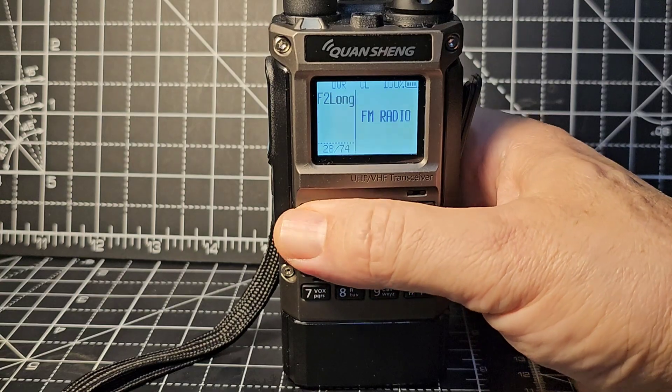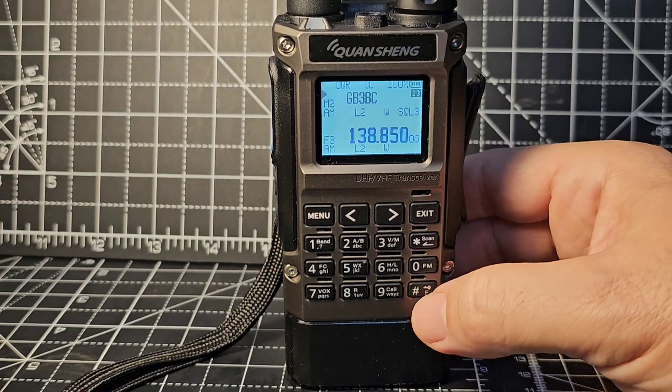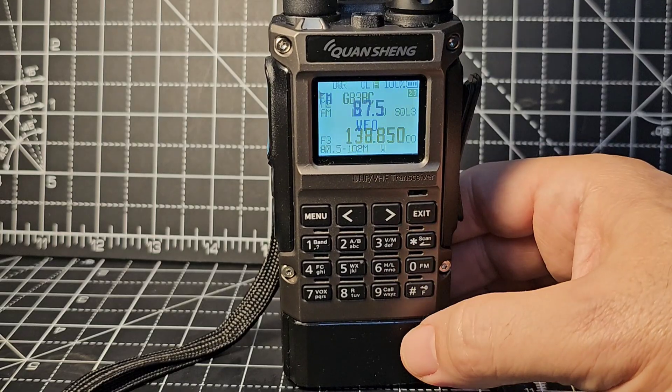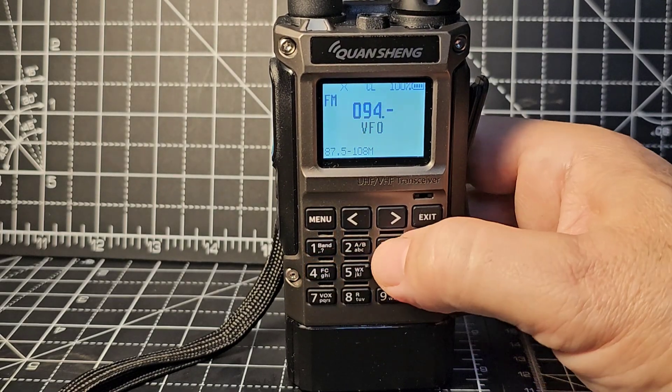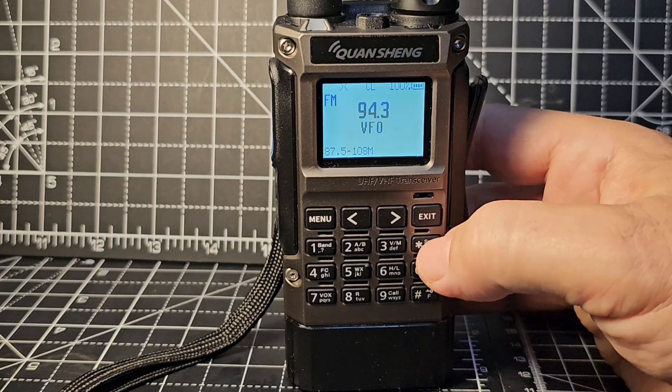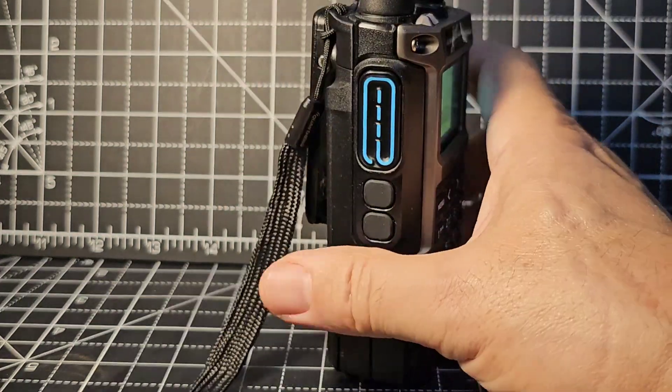FM radio is one of the options. You can back out and access FM radio with hash then F. It sounds nice - the speaker sounds nice. It's very similar to the K5, just a more premium version.